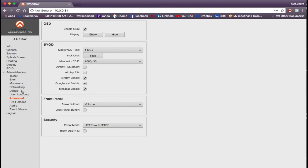Under the Administration tab, in Advanced, you can turn the on-screen display on or off. For BYOD settings, you can set the maximum time allowed for a BYOD connection and kick a user off with a button click. AirPlay, Google Cast, and Miracast are all enabled here. You can also enable Bluetooth for AirPlay — which requires an optional USB adapter in the auxiliary port — or enable a PIN code for AirPlay users, which generates a dynamically changing access PIN every five minutes.